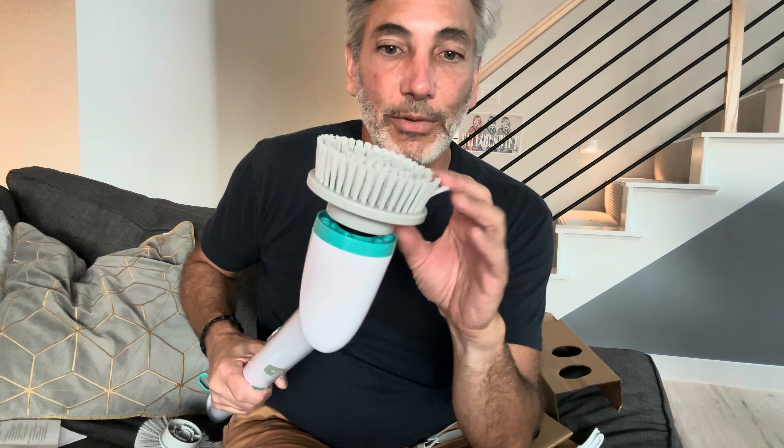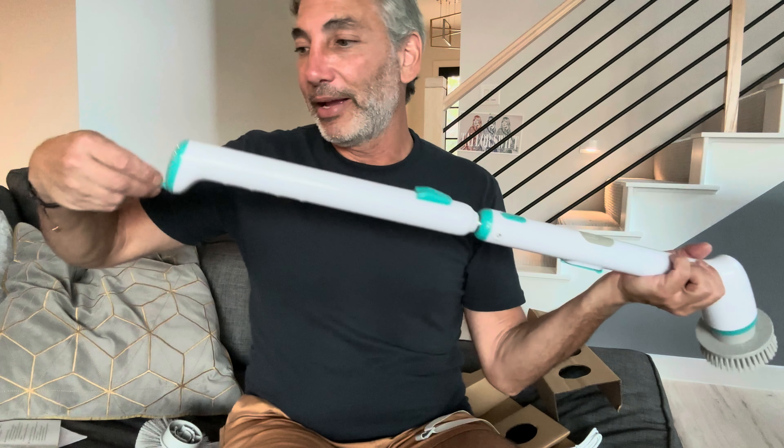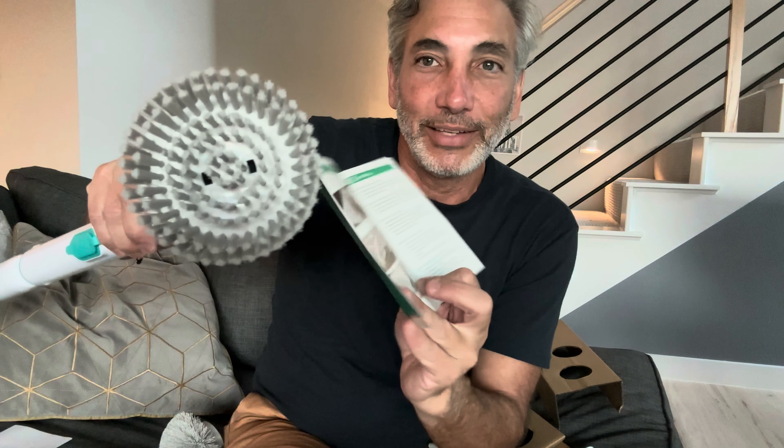It just snaps on pretty easy, and then we can push the power button — and there it goes, it's spinning around. It's got two speeds — one, two — oh, that's pretty powerful, that's pretty cool. I guess if we're trying to clean grout or some scum off something. You wouldn't want to use it on your car — it's going to be way too scratchy — but you can definitely clean stuff up. Nice little item. It's got a little hanging thing so you can just hang it up somewhere in the garage or the kitchen or whatever. And to charge it you just plug it in over here on this side like I showed before.